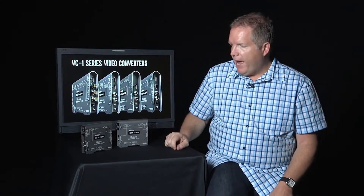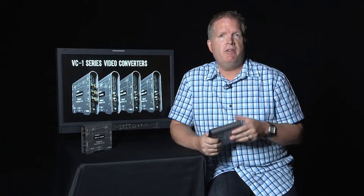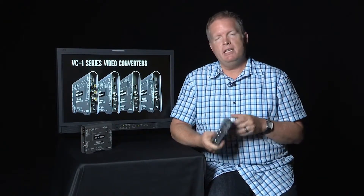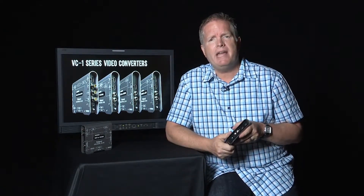Hi, this is John Broadhead with Roland Systems Group. We're here at FullCompass.com to talk about the Roland VC-1 series of video converters — specifically the SDI to HDMI and the reverse HDMI to SDI units. We want to focus on what sets them apart, because there are lots of choices out there when it comes to these types of converters.